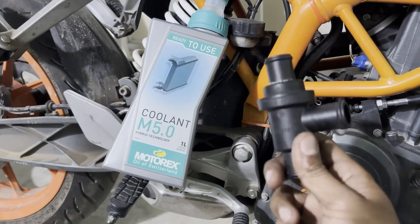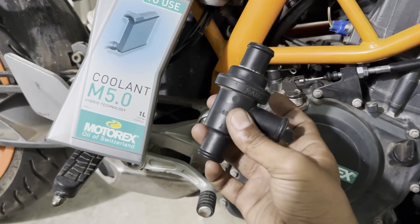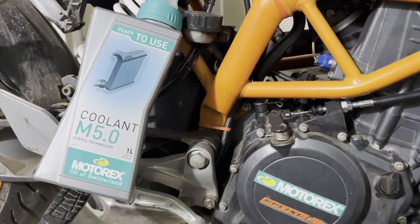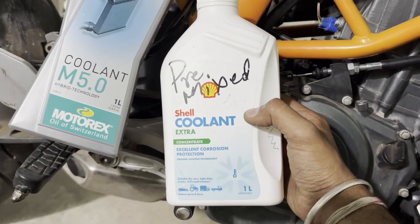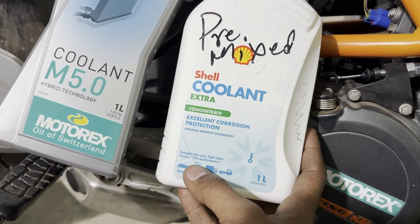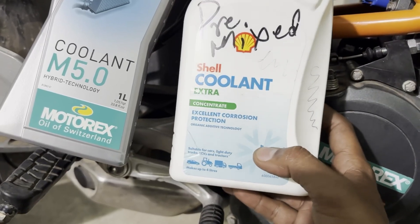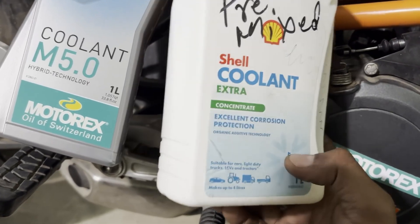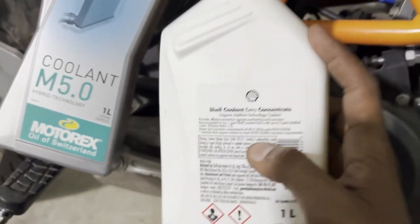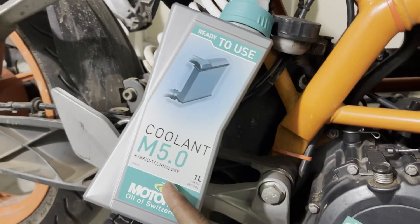Finally, I have got the problem solved. After changing the coolant and the thermostat, I couldn't diagnose the thermostat properly as it is enclosed in this plastic casing, but the coolant and thermostat change has solved my issue. There could be another possibility of the wrong coolant causing this issue. The coolant previously used in this motorcycle is suitable for cars, light duty trucks, LCVs and tractors — however, it is not mentioned that it is suitable for motorcycles. The dilution ratio of this coolant is 1 to 3, and even after dilution it is a bit thicker than the ready mix coolant which KTM recommends.